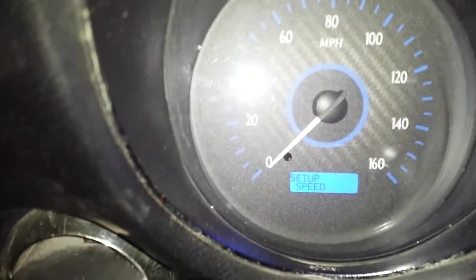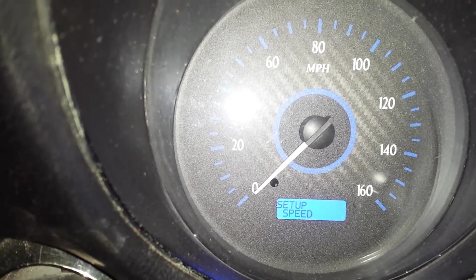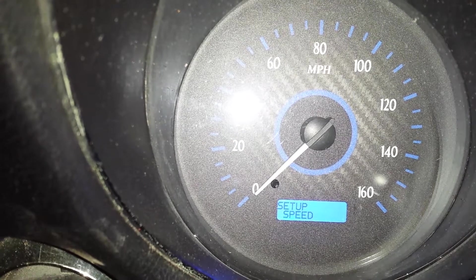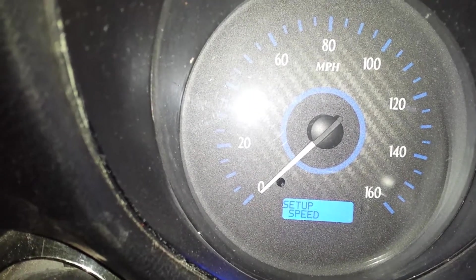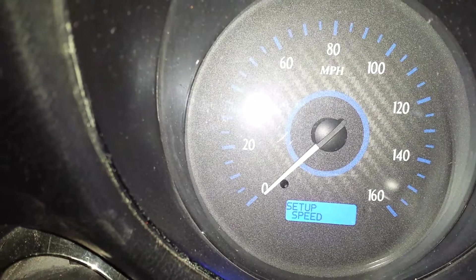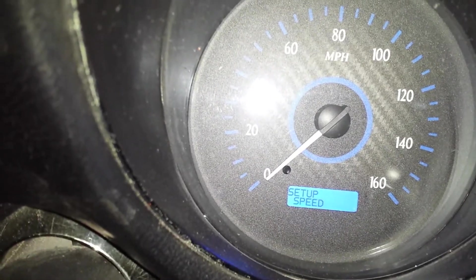Let me set the phone down and show you what that looks like. Holding down the button, turning the key forward — and as you can see, we are now in setup mode. It says 'setup' on the LCD display. Right now it says 'setup speed.' The easiest calibration mode is one where you simply tell the system you're about to start a one-mile trek — and yes, it's okay to stop during that trek. Then you press the button again to say you've completed your mile, and it will auto-calibrate the speedometer based on that start-stop input.